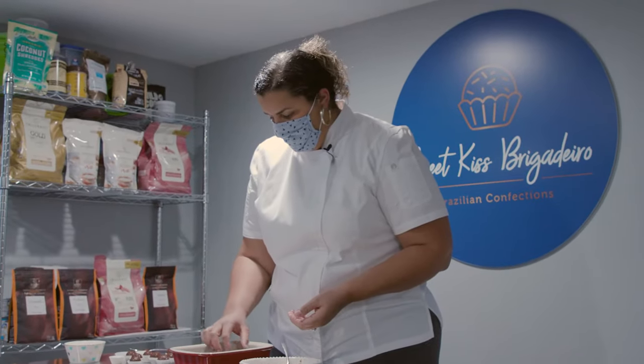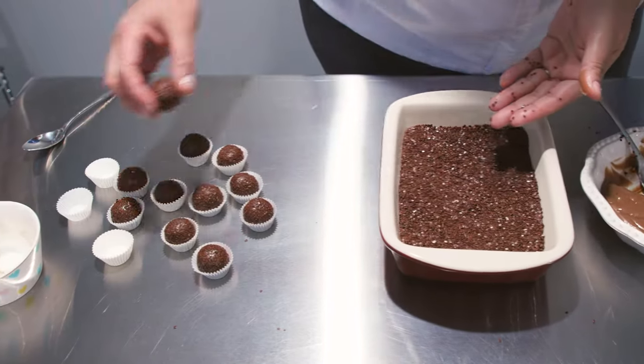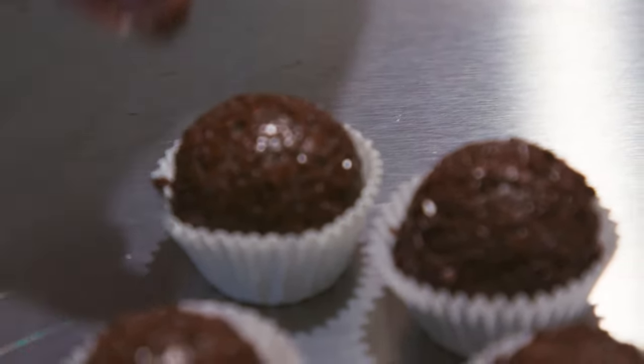The milk chocolate is the most popular one. It's called Brigadeiro because a brigadier in Brazil was running for office in 1945, and the ladies wanted to make something to raise money for his campaign. So they combined the condensed milk with cocoa powder, and it became the most popular treat in Brazil ever.